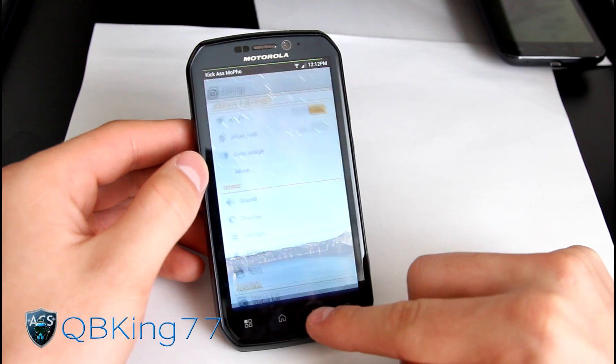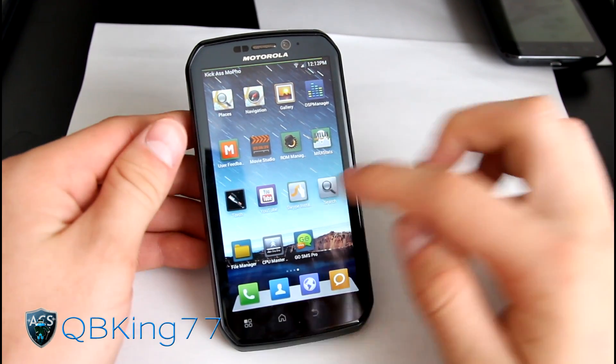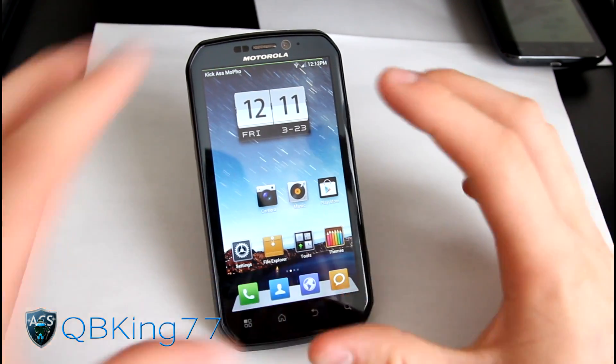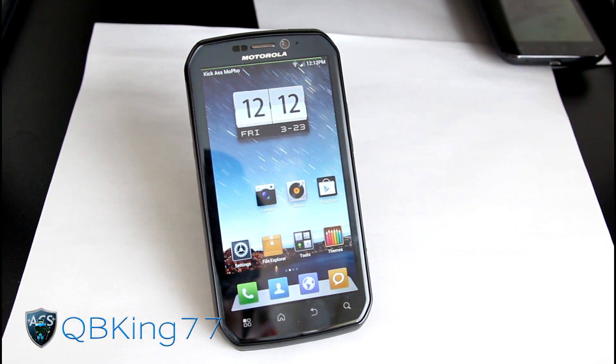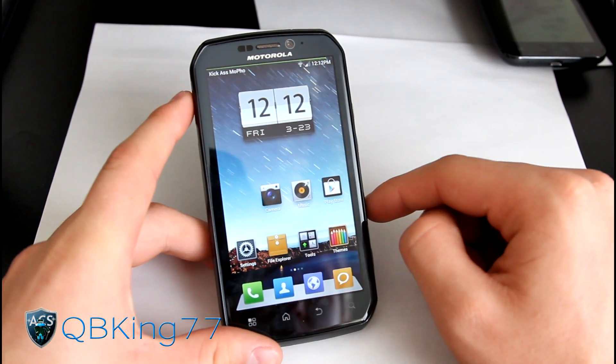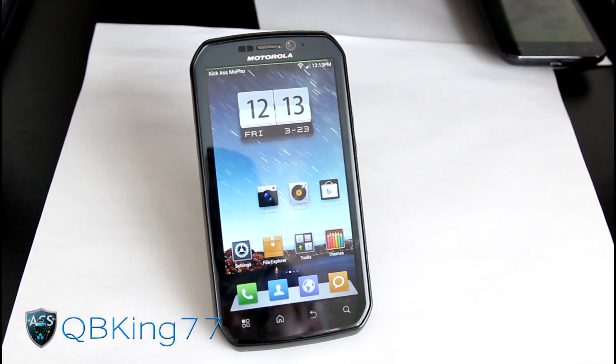The ROM is very smooth and running very well. Just make sure you get GoSMS Pro so you can get MMS working. Let me know what you think — leave a comment below. Be sure to subscribe, follow me on Facebook, Twitter, and Google Plus. All links will be in the description below. Thanks for watching, and be sure to give this video a thumbs up.